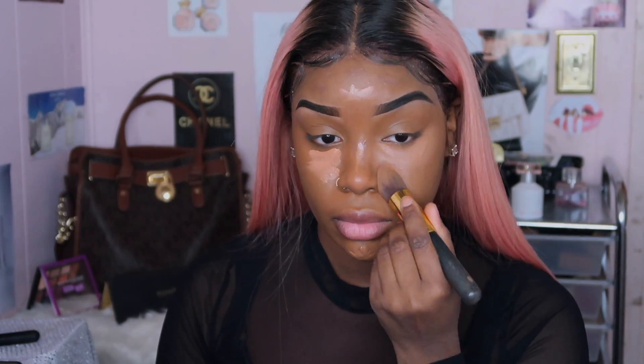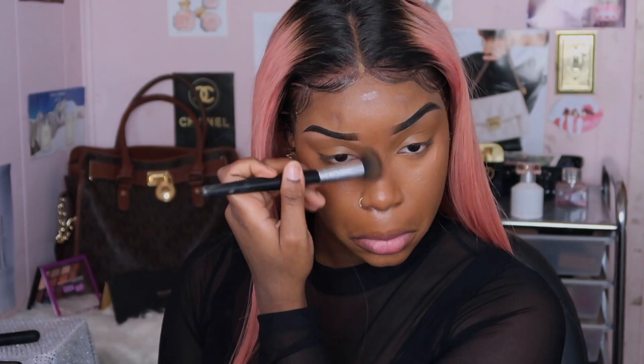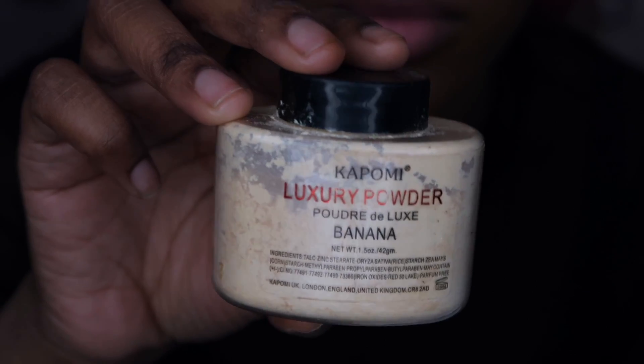Now we're using the cocoa-colored concealer to contour and the peachy-orange shade as the highlight. I noticed that concealer got darker — it looked a little lighter at first. When I started blending out the concealer under my eyes, I had to take one for the team because it started burning. As you can see after blending it out, you can't even tell where the concealer was.